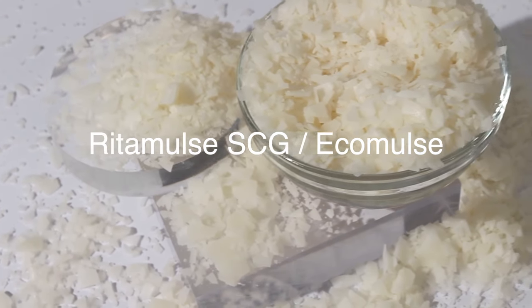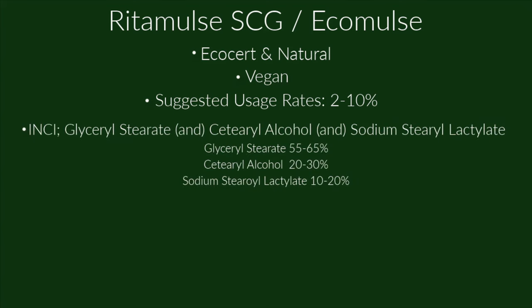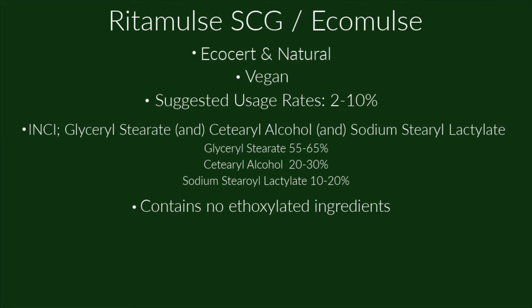Ritamulse SCG / Ecomulse is EcoCert and considered natural by many people. It's vegan, with a suggested usage rate of 2% to 10%. Its INCI name is glycerol stearate, cetearyl alcohol, and sodium stearoyl lactylate — containing 55–65% glycerol stearate, 20–30% cetearyl alcohol, and 10–20% sodium stearoyl lactylate. It contains no ethoxylated ingredients, has no HLB value, and is anionic.